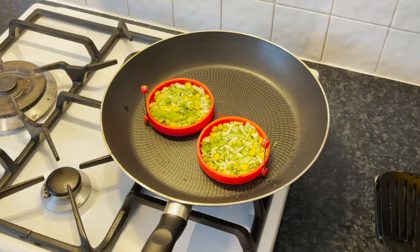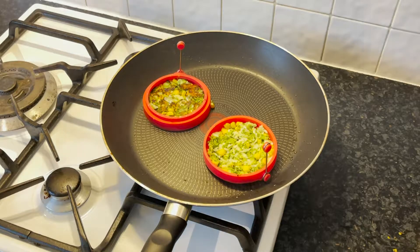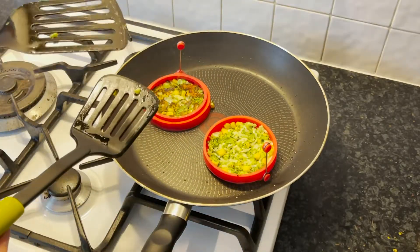We are going to leave them in the pan for about 3 minutes and then flip them. After about 3 minutes, we're going to flip them — it's slightly tricky because one side is set and the other side is not. So here we use 2 spatulas and flip them that way. And it worked!